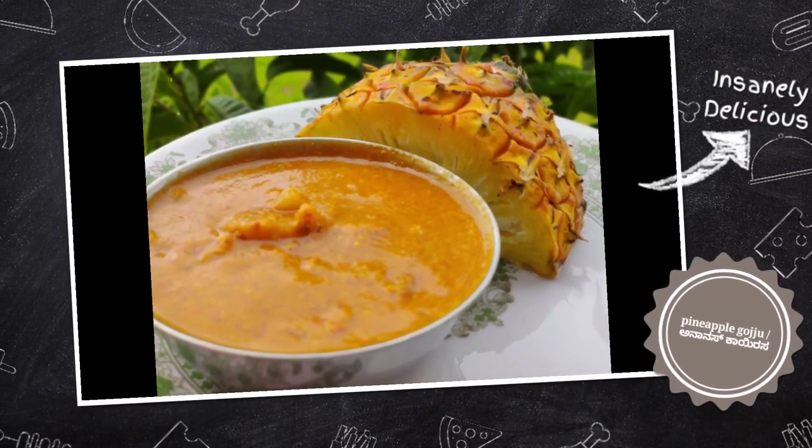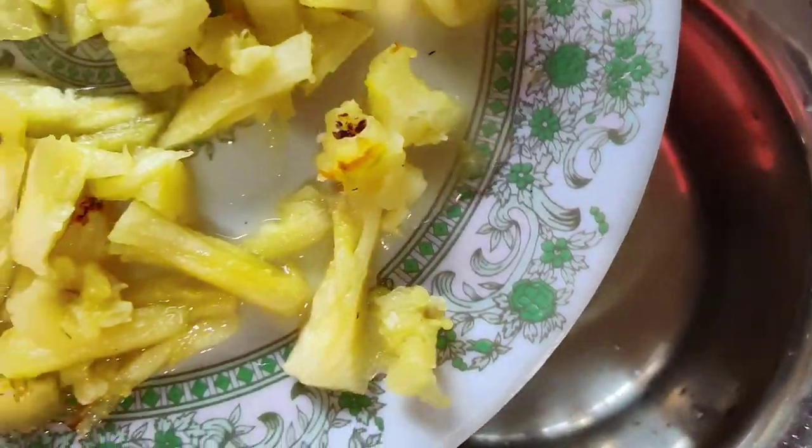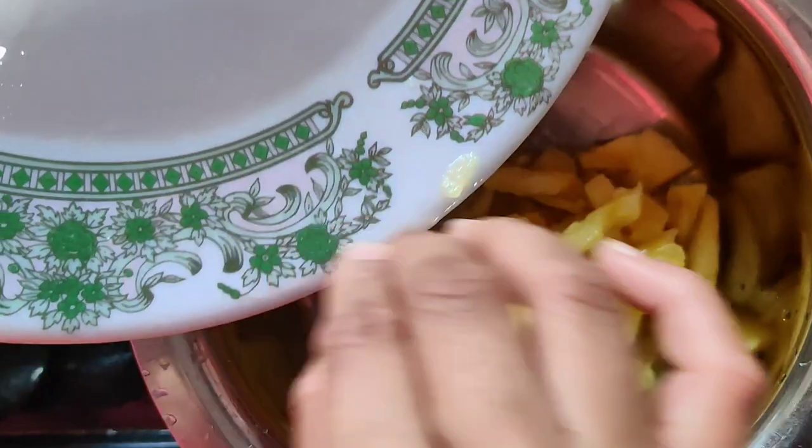Hi and welcome back to my channel. I am using ananas skyroves. I am using a piece of pineapple and a piece of paper.